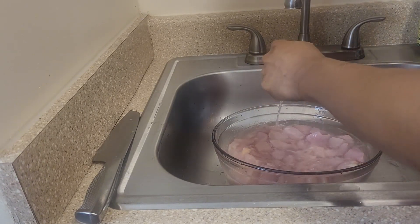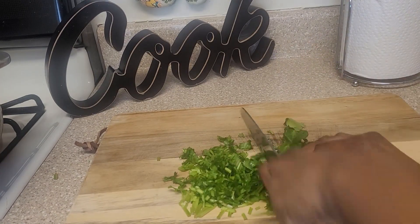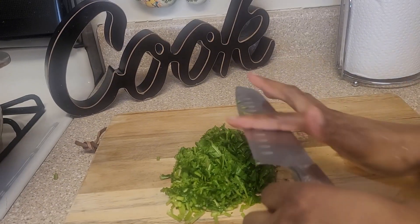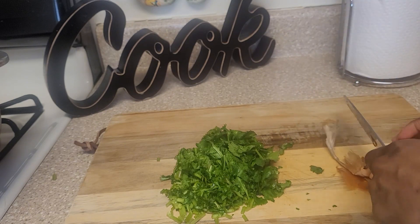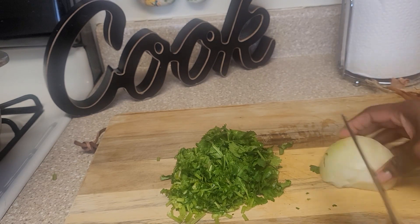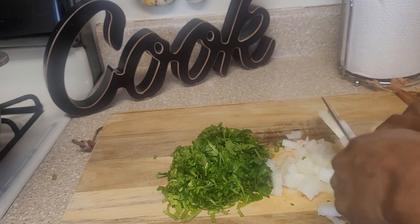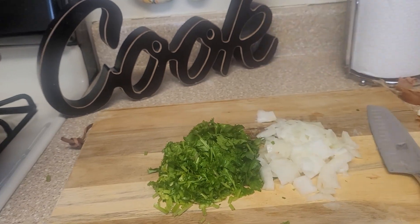Now I'm preparing the seasoning. I'm cutting up some cilantro really nice and fine, then cutting up half an onion. Now I'm dicing up some jalapeños and some tomatoes.